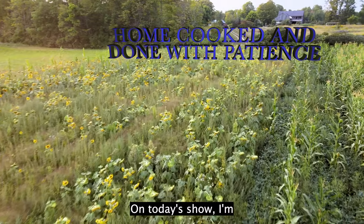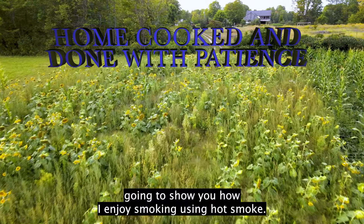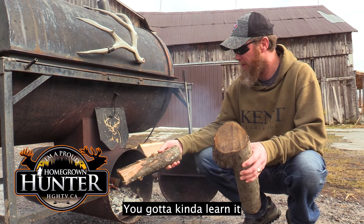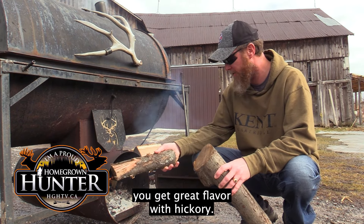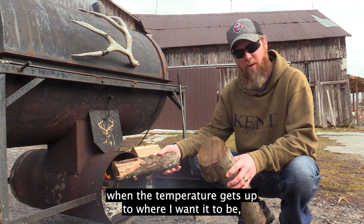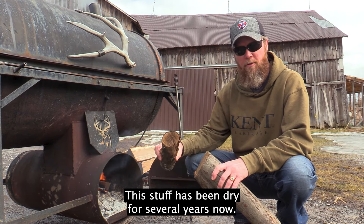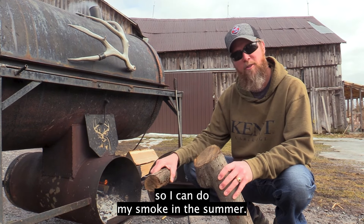Welcome to the Homegrown Hunter TV. On today's show I'm going to show you how I enjoy smoking using hot smoke. Every smoker is slightly different and you get to learn it. I found that using hickory gives great flavor, but every once in a while when the temperature gets up to where I want it, I'll throw on a chunk of applewood. This stuff has been dry for several years now — mom actually set this aside for me so I can do my smoking this summer.